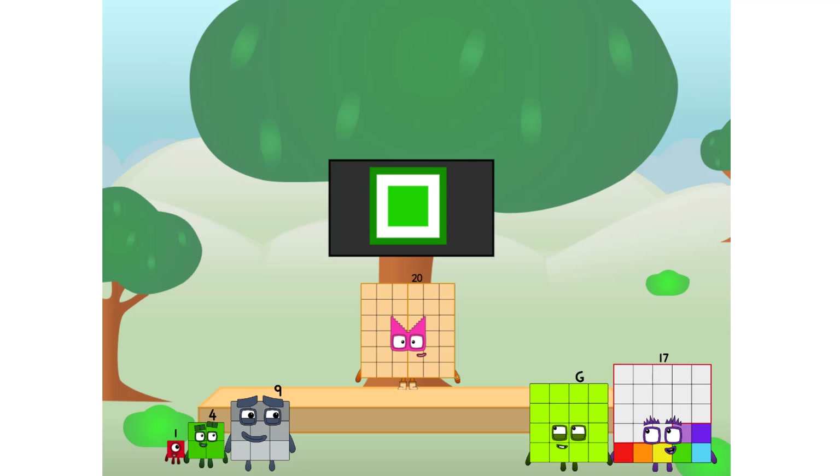Fellow squares, ever since one of us fell from the sky, we have been bold explorers, discovering new lands, seeking out new friends, dealing with round things. I say it's time to tackle the ultimate round thing — the moon. Let's solve the puzzle of how to put a square on the moon without using rockets. Square power only.